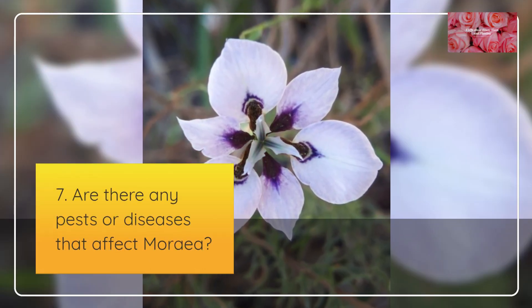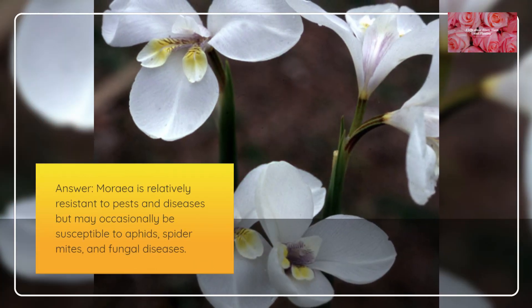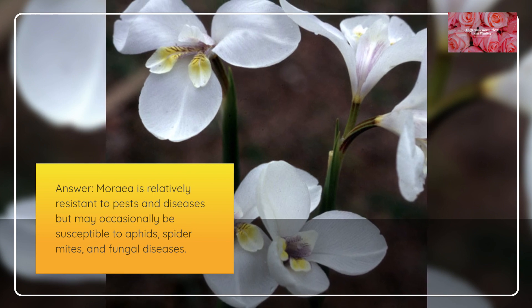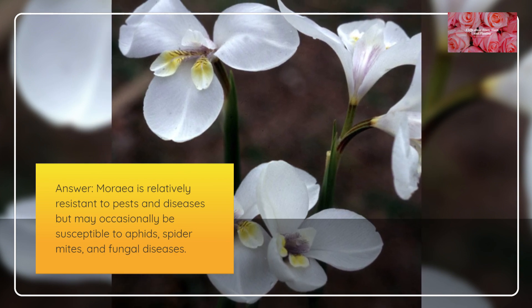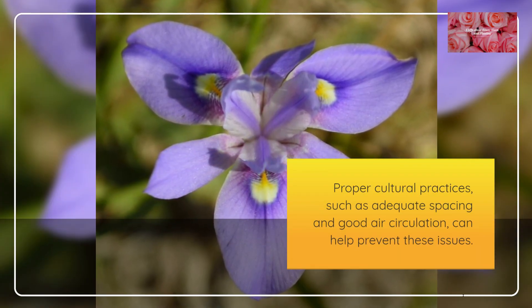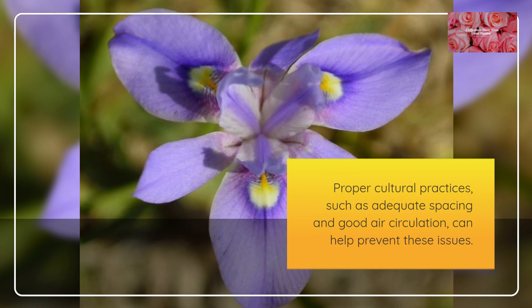Are there any pests or diseases that affect Moria? Moria is relatively resistant to pests and diseases but may occasionally be susceptible to aphids, spider mites, and fungal diseases. Proper cultural practices, such as adequate spacing and good air circulation, can help prevent these issues.